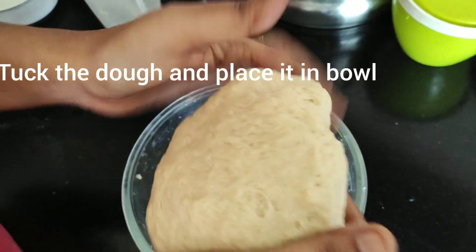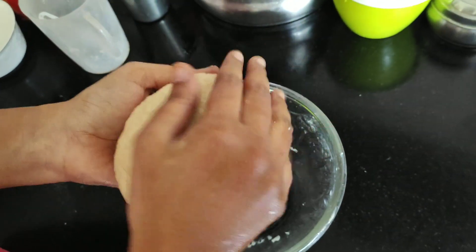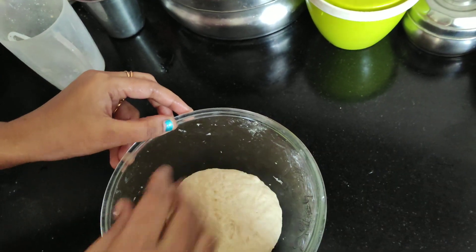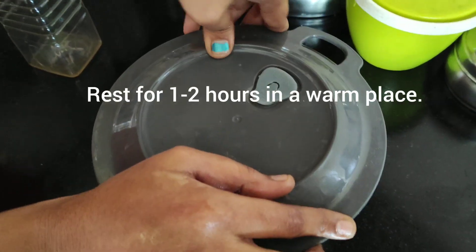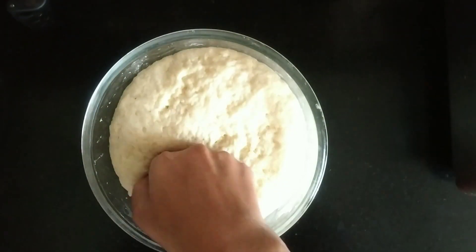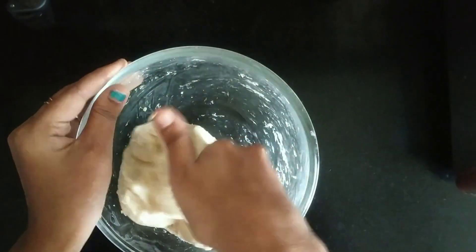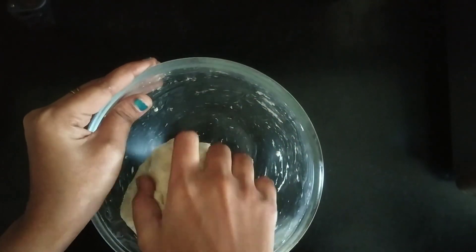We will knead the dough in the bowl. Now the dough has doubled. When we release the dough, we will punch it down and knead for 5 minutes.